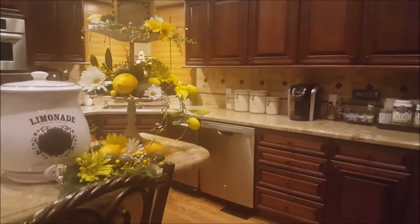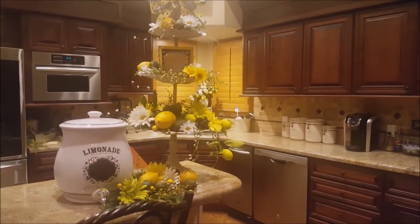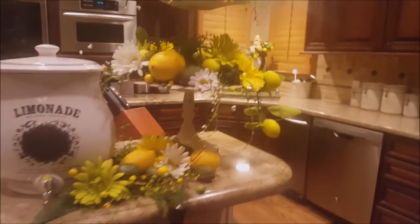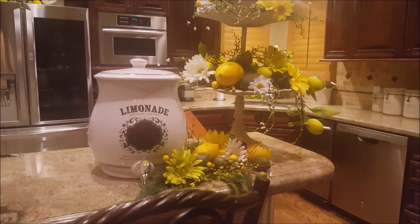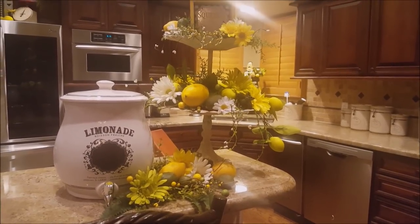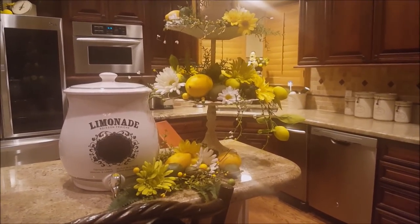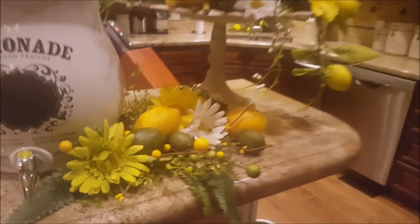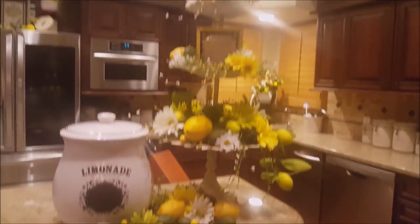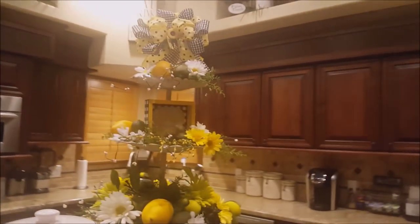Now let's go over to the island. I have my three-tier tray here — I've shown this before. It looks like a flower; it's got petals. I got it at Tuesday Morning. I also have my little limonade container that I got at HomeGoods a few years ago. It inspired me — instead of lemonade, it's limonade. When life gives you lemons and limes, you make limonade, and that's what I'm decorating with here.